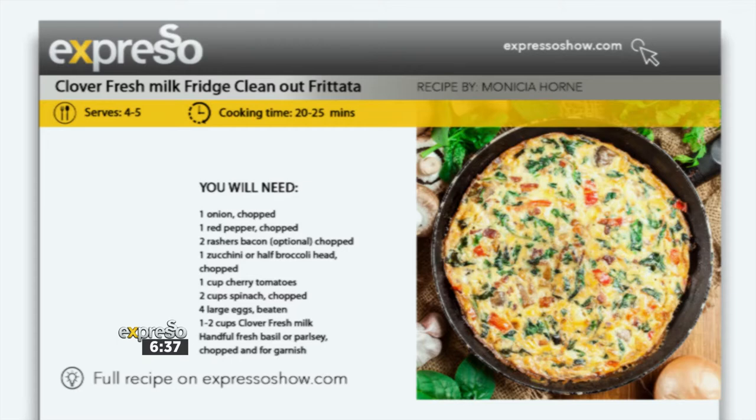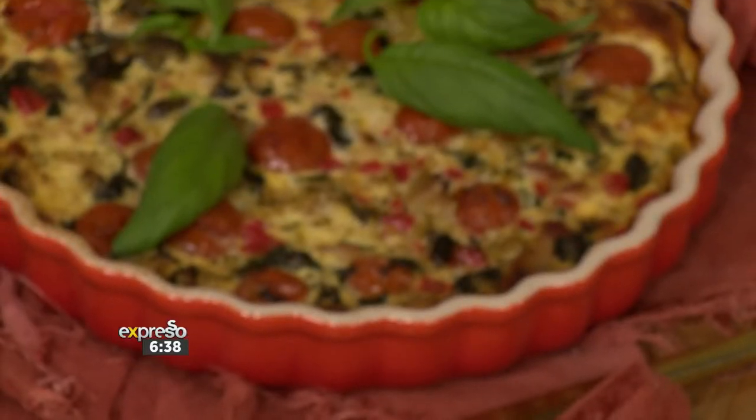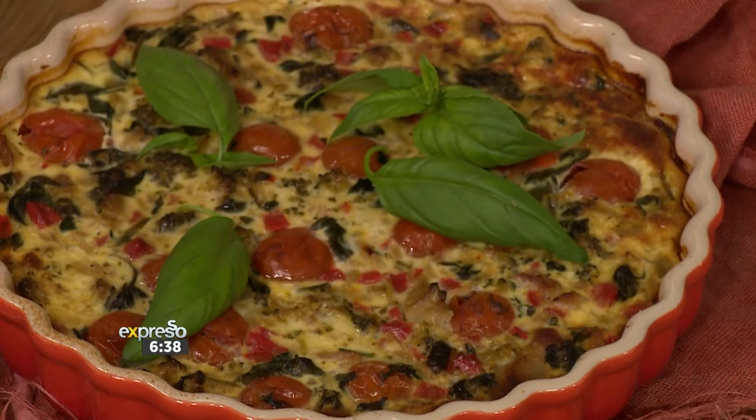We're going for some close distance, close contact love right now. Thanks to the moo freshness of Clover Fresh Milk, every day is a day to enjoy the freshest dishes. And today we are doing just that, putting the leftover veggies that you might have in your fridge to brilliant use with our Clover Fresh Milk Fridge Clean Out Frittata. Everything must go. Jenny Morris, the skinny chef, is here.